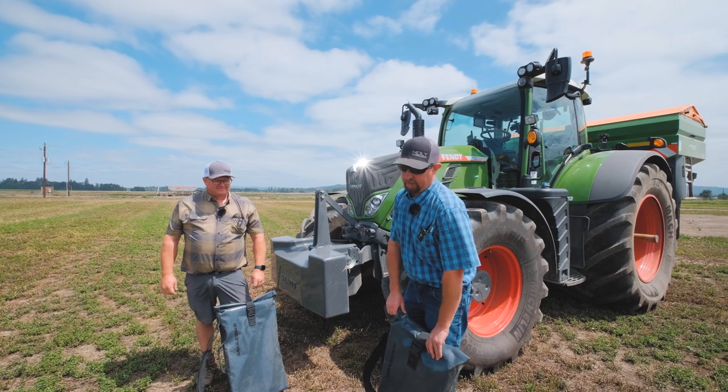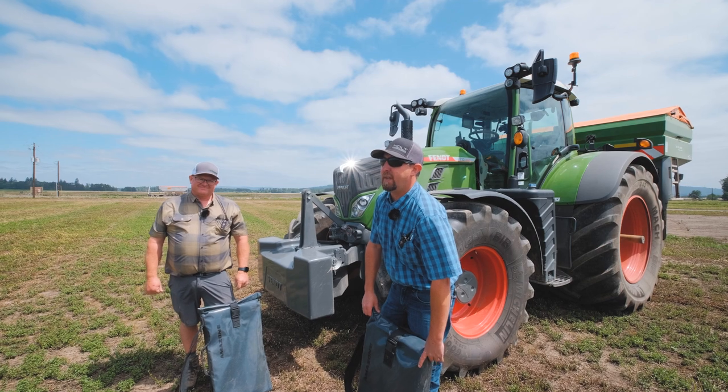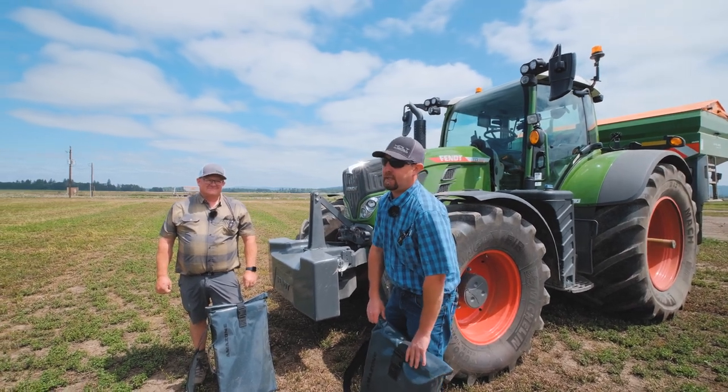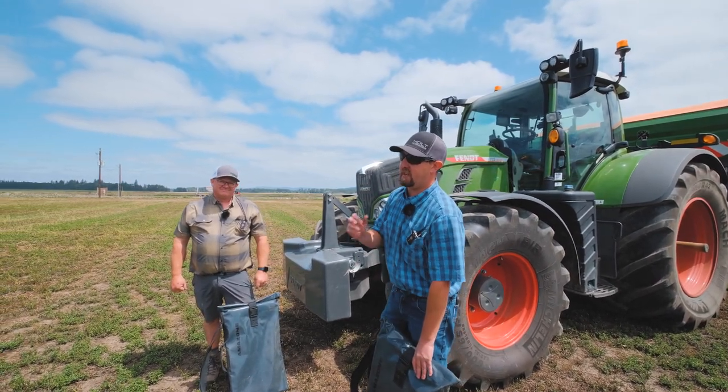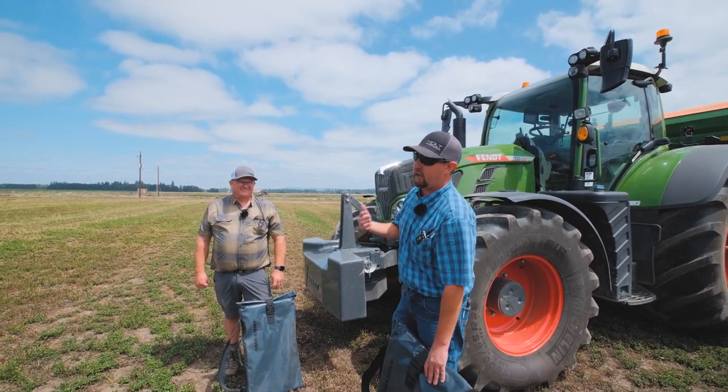We're currently getting ready to do our test mat procedure. We've gone out and spread some with the machine to get it to calibrate and know the load based upon the density and the product we're spreading. Now we're spreading at 100 feet.